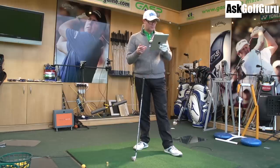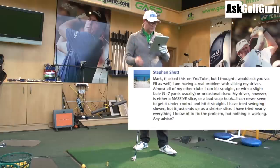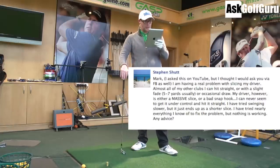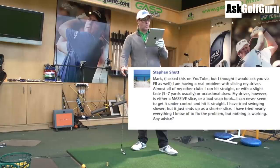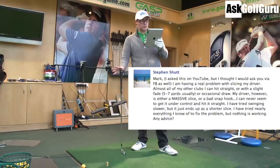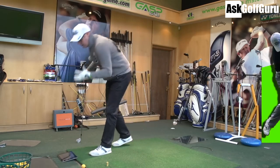Question here from Steve and Mark. He asked this on YouTube, but also via Facebook. He's having a real problem slicing his driver. Almost all his other clubs he can hit straight or with a slight fade, five to seven yards usually, or occasionally draw. His driver, however, is a massive slice or bad snap hook. He can never seem to get it under control. He's tried swinging slower and it just ends up going short slice. He's tried nearly everything to fix the problem, but nothing is working. Any advice? Interesting question — I get this a lot.